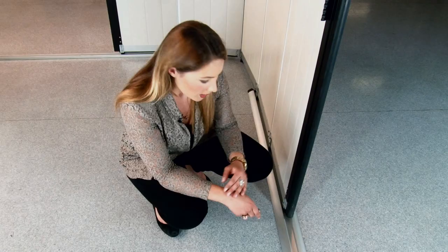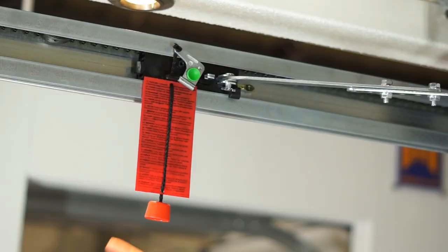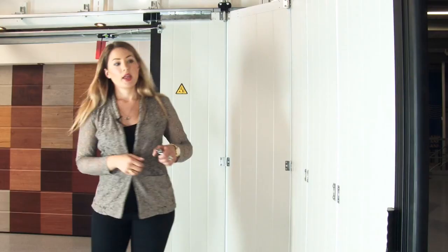Seals running along the side and the bottom of the door are designed to keep the weather out. To put this door into manual, it's very easy — all you need to do is pull on this cord here and then you can operate the door like this.